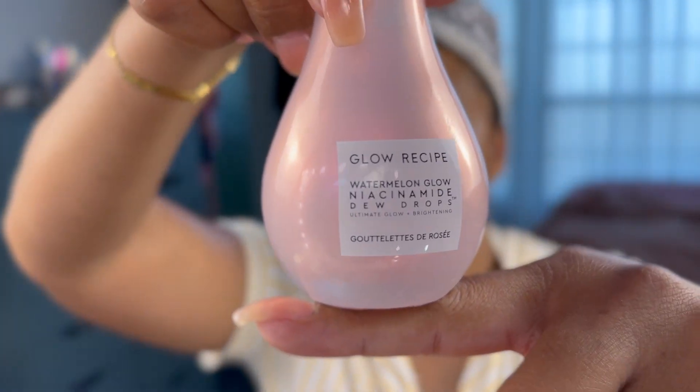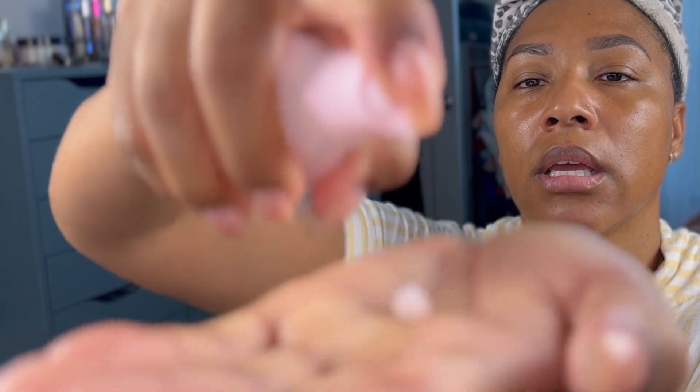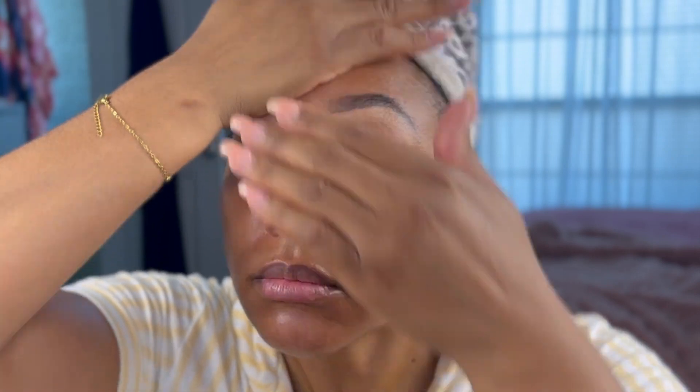The next thing I'm going to use is the Glow Recipe Watermelon Glow Niacinamide Dew Drops. This is nice stuff — I like it. It leaves my skin looking dewy and it has niacinamide in it. Niacinamide is another really good, key ingredient if you're trying to control oil production on your skin without drying it out.